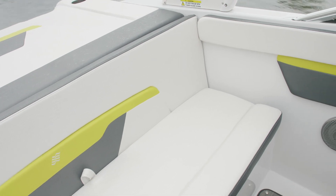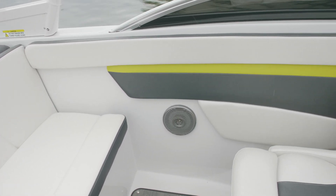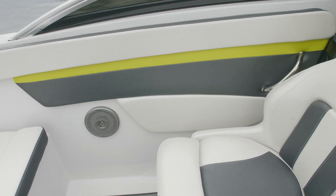This happens to be the RS, and all RS interiors are color-matched, whether it's Atomic, Crimson, or Cognac.